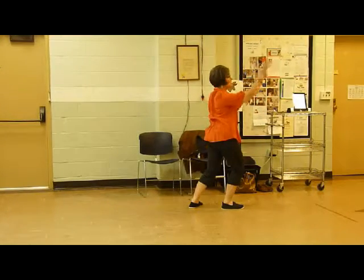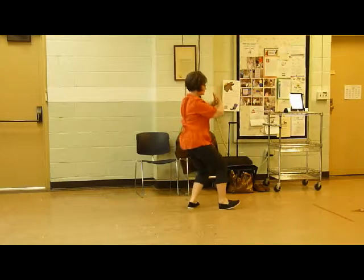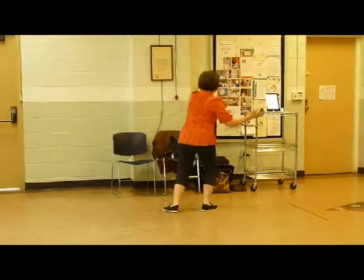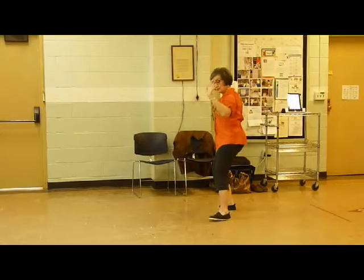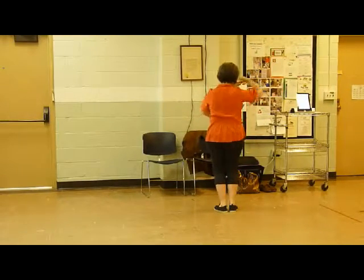Ward off, roll back, press and push. Carve a rainbow, draw up silk, diagonal single whip, just like the first loop, and then step up and set up for cloud hands.